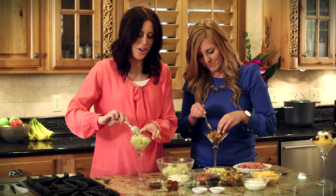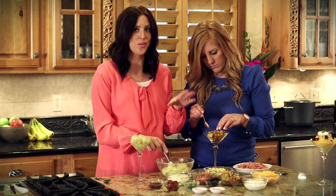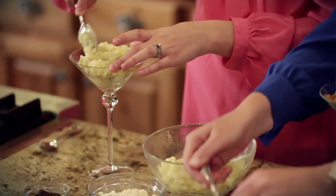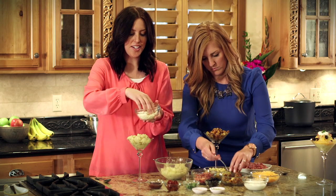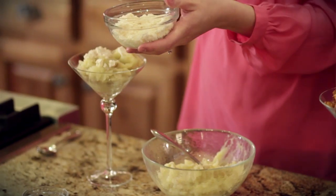This would be perfect if you have a holiday party or you're entertaining guests — have a whole bar of different toppings and let your guests choose what type of potatoes they want to start with and just let them go to town. These are just two of the examples you could do. So once my potatoes are in there, I'm just going to sprinkle on a little feta cheese — that's what makes it Mediterranean, right? Feta cheese.